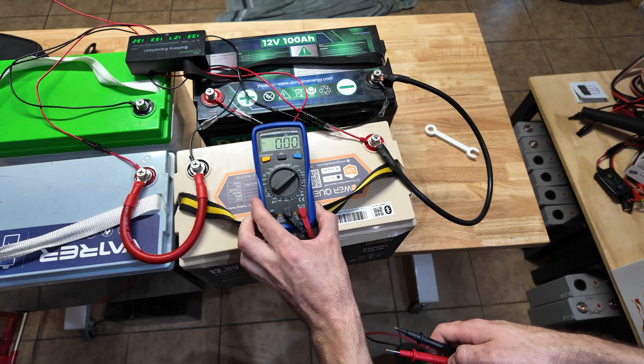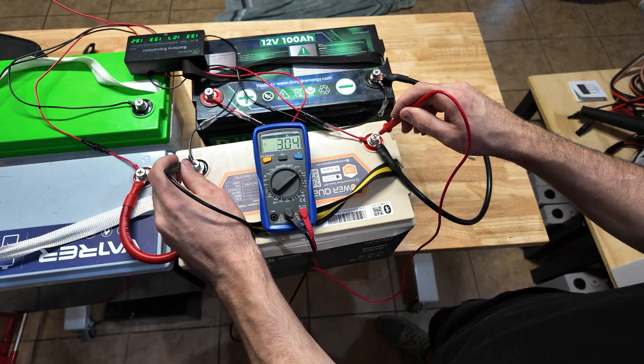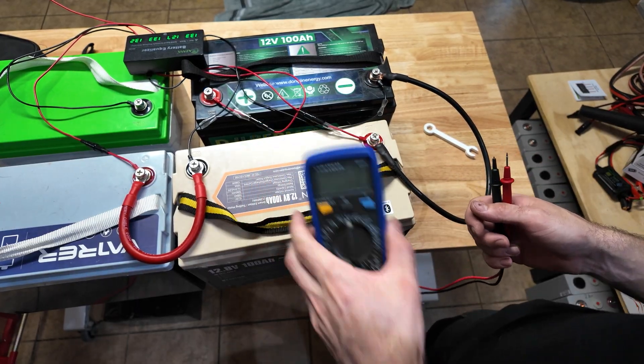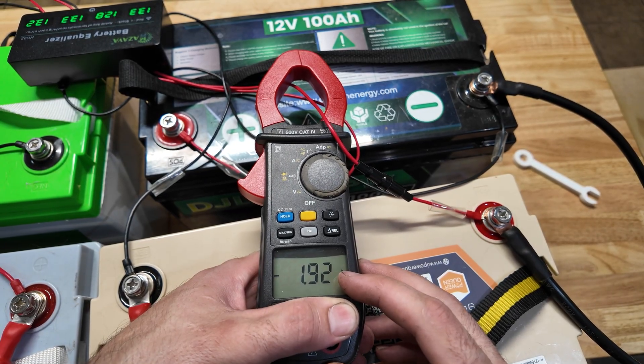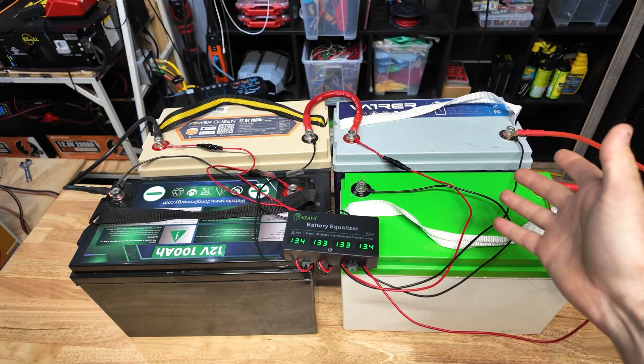Let's go ahead and check this thing to see if the voltage actually came up at all, even just after a few minutes. It was at 12.4 and now it's at 12.5, so it's definitely getting charged — it appears to be working. And according to this amp clamp, we're getting almost two amps of current flow, though I don't know how much I trust that because the wire fits kind of loosely in there.